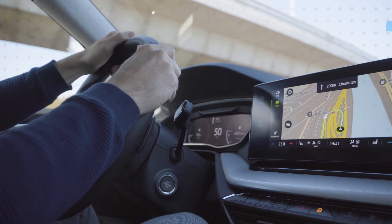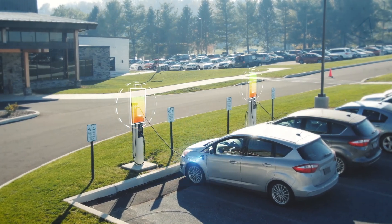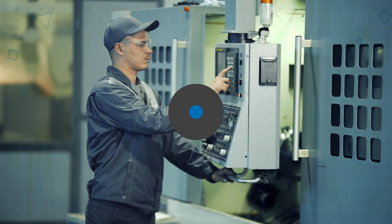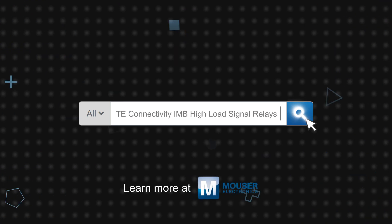Target applications include infotainment systems in EVs, charging and control boxes, sealed and ruggedized industrial electronics, and consumer applications with high internal voltages. TE Connectivity IMB High Load Signal Relays are available now on Mouser.com.